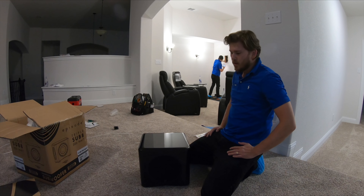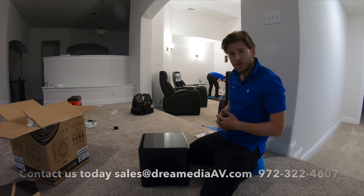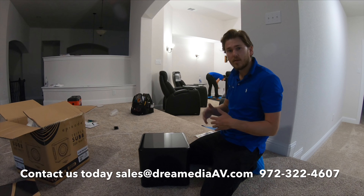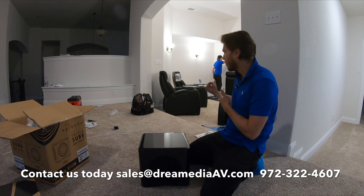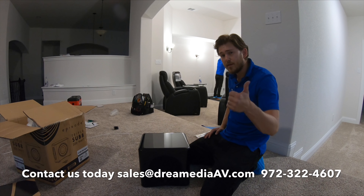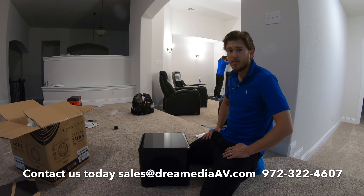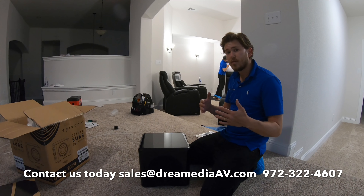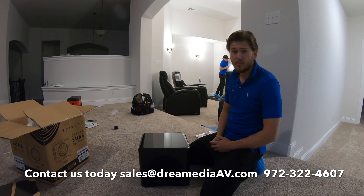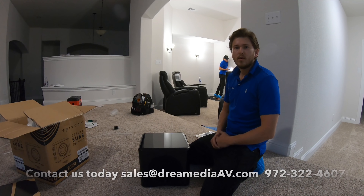Okay guys, well this is just the unboxing of the unit. We also will have a full video with installation of this product, as well as the other Episode products that we're using in this theater room right here. So make sure to check that out. If you like this video, give me a thumbs up and make sure to subscribe down below for more. This is Zach with Dream Media Home Theater. If you'd like to purchase this product, make sure to give us a call or shoot us an email. We do have nationwide free shipping and a low price guarantee on all products. Thank you for watching.